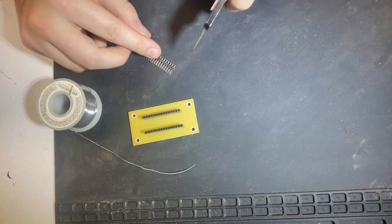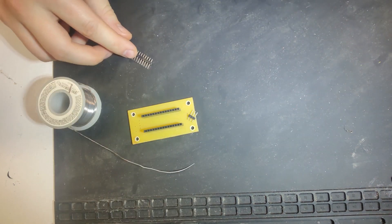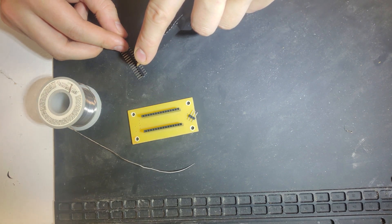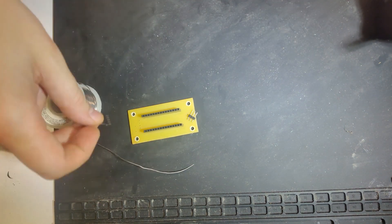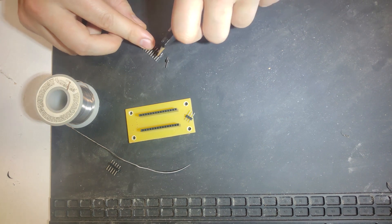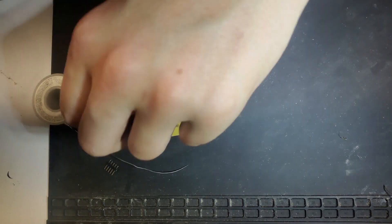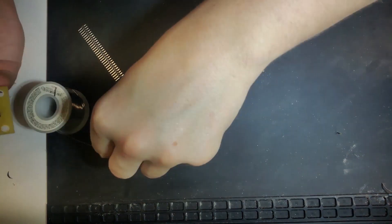Here I'm soldering the female header sockets to accept the Arduino, and then also the male header sockets to plug into the PS2 port, the LCD, and the power. One little trick here is to use painters tape or masking tape to tape the headers to the board so they stay in place when you're soldering them.